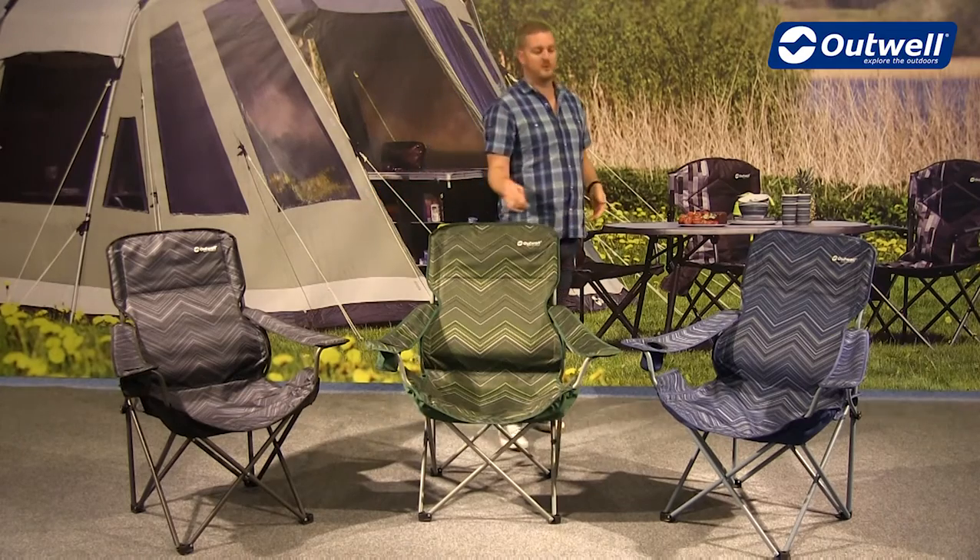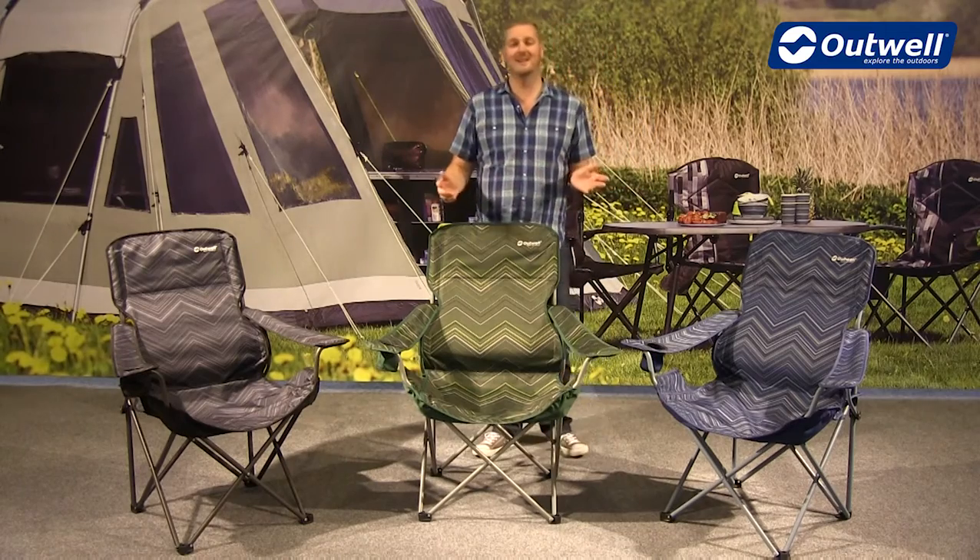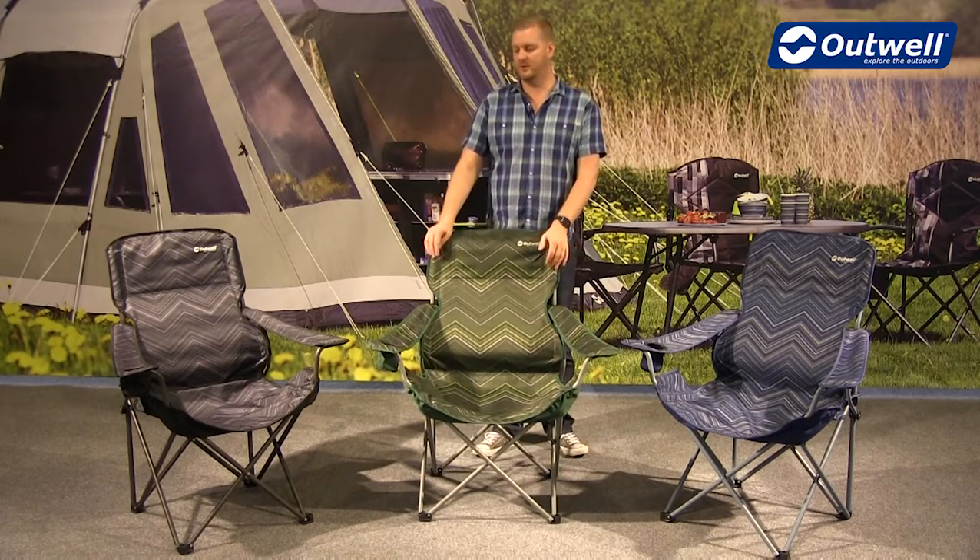Each chair also has a handy cup holder built into every arm on the right hand side of the chairs. They're really easy and simple to pack away, and I'll just show you how to do it.